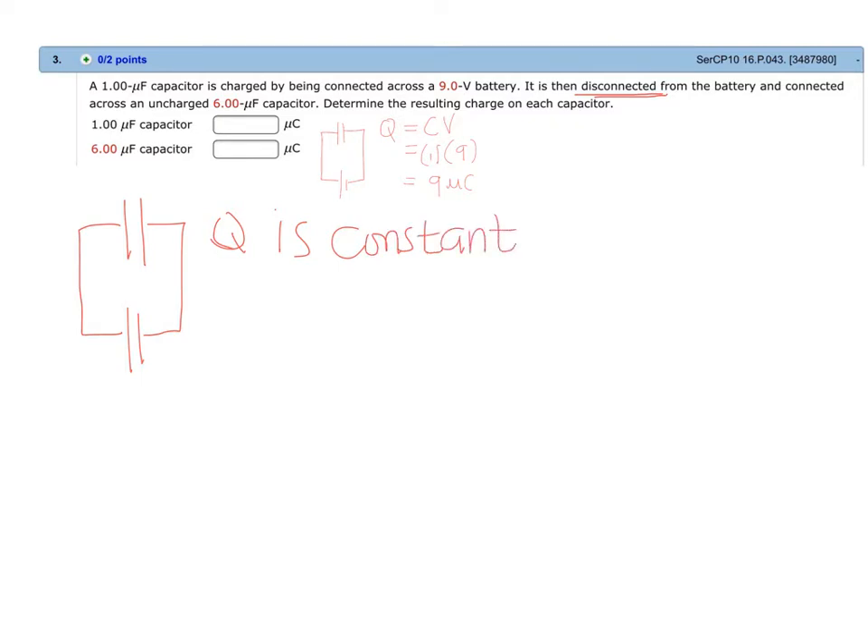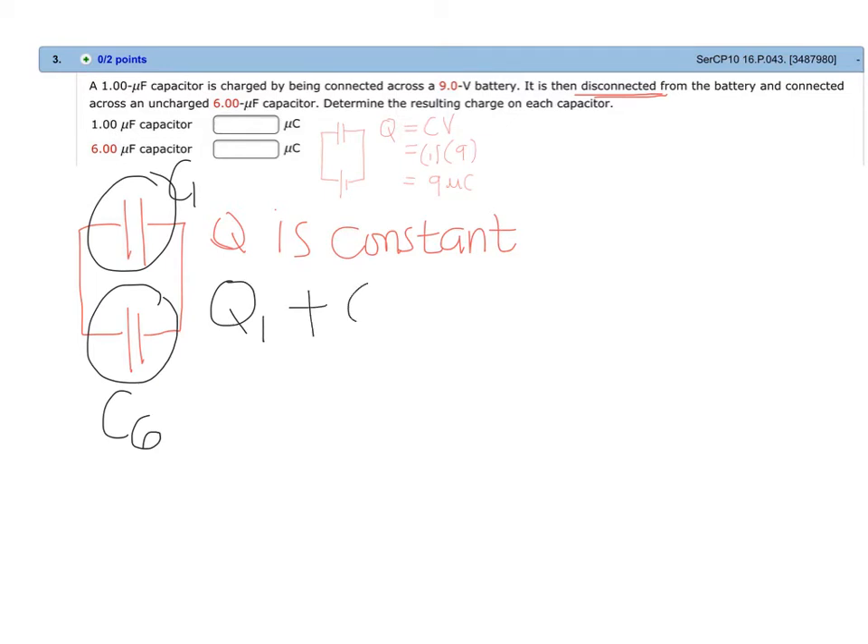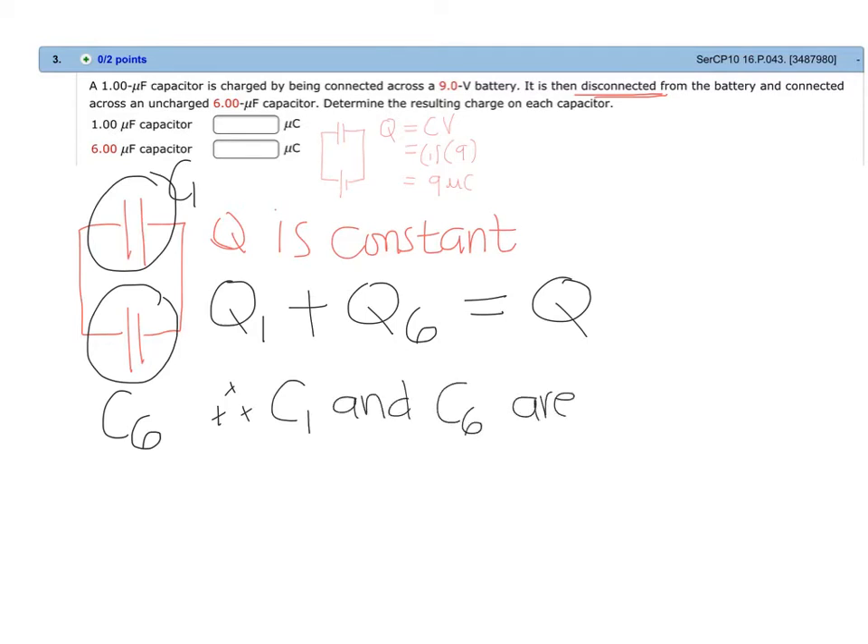However, when a charged capacitor is connected to an uncharged capacitor, the charges are going to rearrange themselves. Some charges from C1, the one microfarad capacitor, will also go to the uncharged six microfarad capacitor, C6. The charge in C1 plus the charge in C6 should equal the initial charge Q. Since charges are being shared, we can conclude that C1 and C6 are connected in parallel.